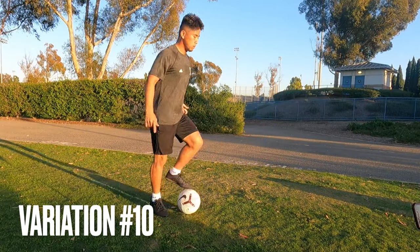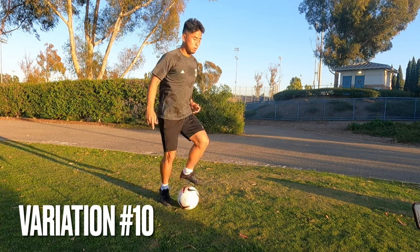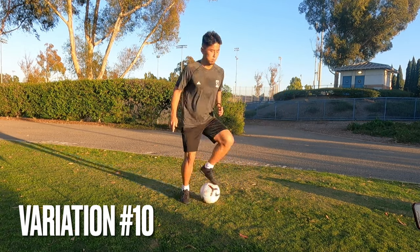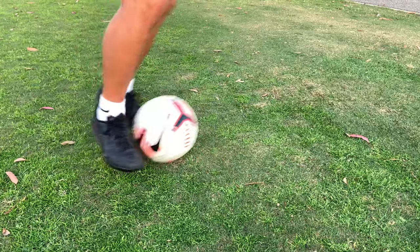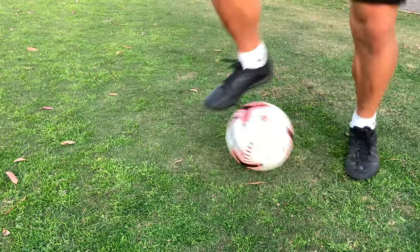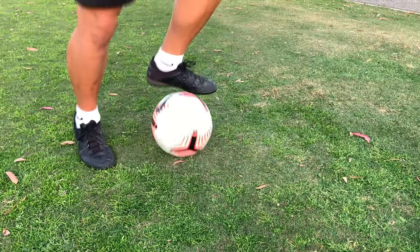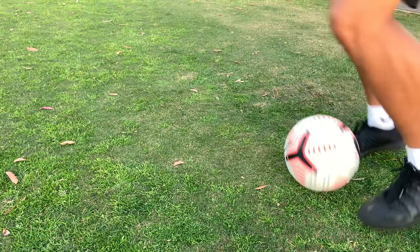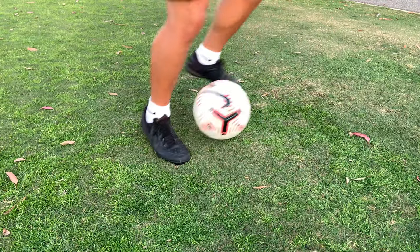The last variation is kind of like a helicopter move. You do bells and use both feet to make that 180 turn. This is what you should look like when you're in the fast rhythm. And here's the slow-mo. One thing to focus on: make sure you're using both soles of your feet while turning. By doing this, it makes it easier to make that 180 turn. And also the quick transition into bells again. Other than that, quite simple. Last variation, number 10.